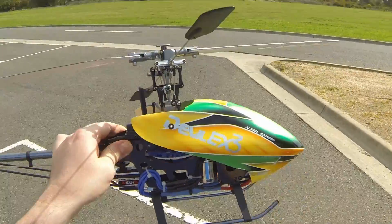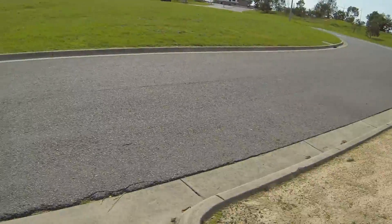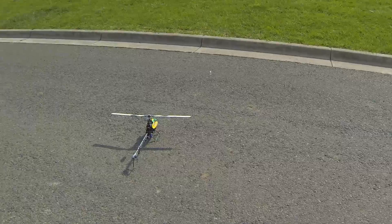Here we are with the 450 pro with the power upgrade, finally going to get a chance to test it. The weather's beautiful, spring has just started — winter is done and anything can happen, and it probably will.